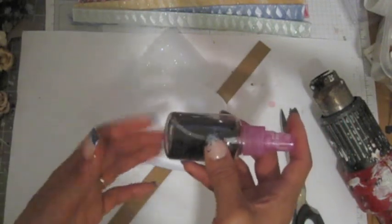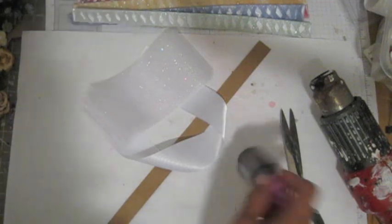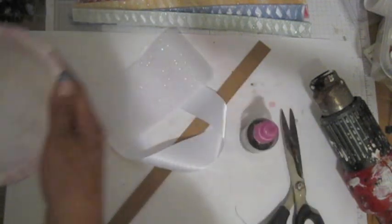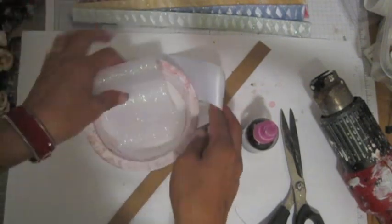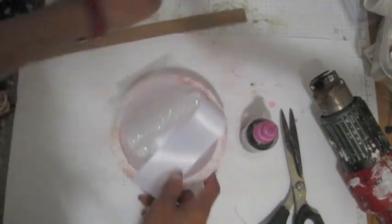This spray bottle is good for just water. You cannot use powder in there — it will clog up, so I don't suggest using powder to make your own mist. I'm going to use my tray, spray it, and move things away so they don't get ink all over them.